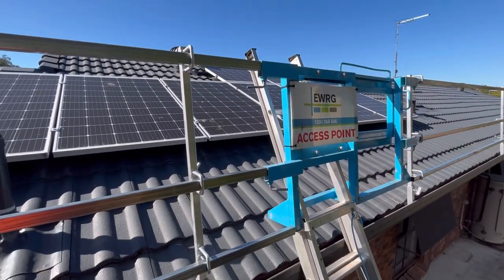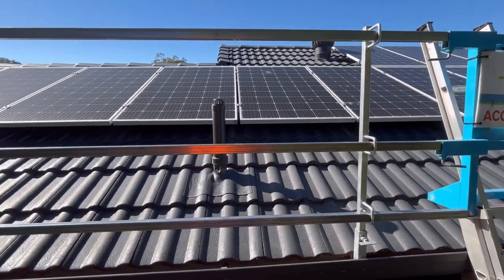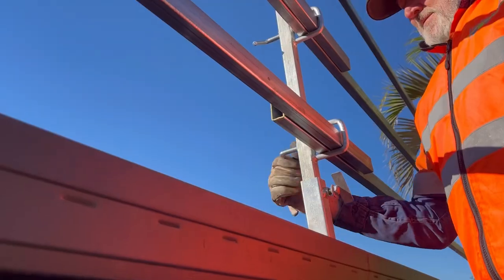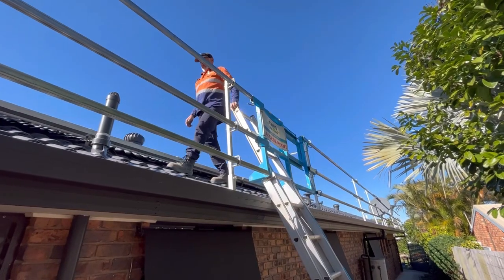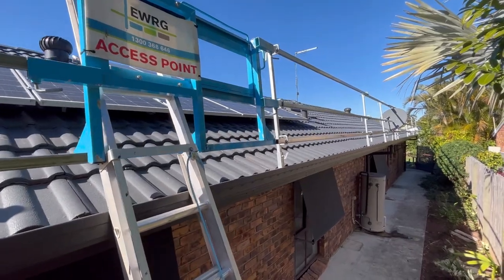Hey guys, today we're going to take a look at East West Roof Guard Rails hidden tile system. This is designed for tile roofers, solar installers, roof painters, and roof restoration — basically anyone needing to work on a tile roof with an edge protection system. We made this for you. So how does it work?